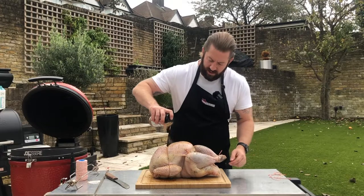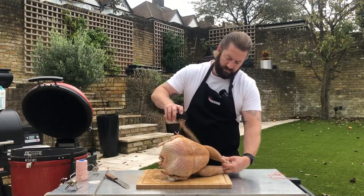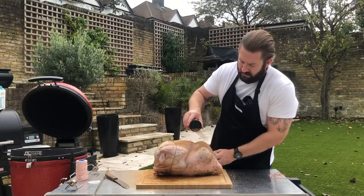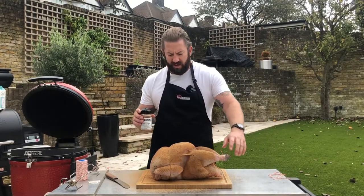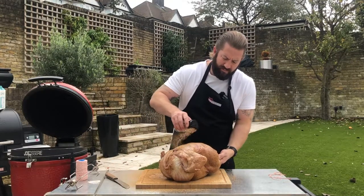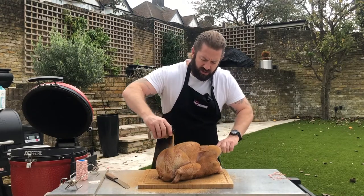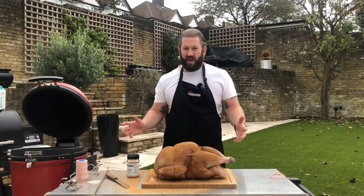Let's give our bird a good seasoning. It's got a lovely Christmassy smell — lovely ginger notes. And because we're going to put this on a rotisserie, don't forget the bottom. It looks like I've used quite a lot of this fine powder rub, but that's about right. And there we have it — our bird ready for the rotisserie.